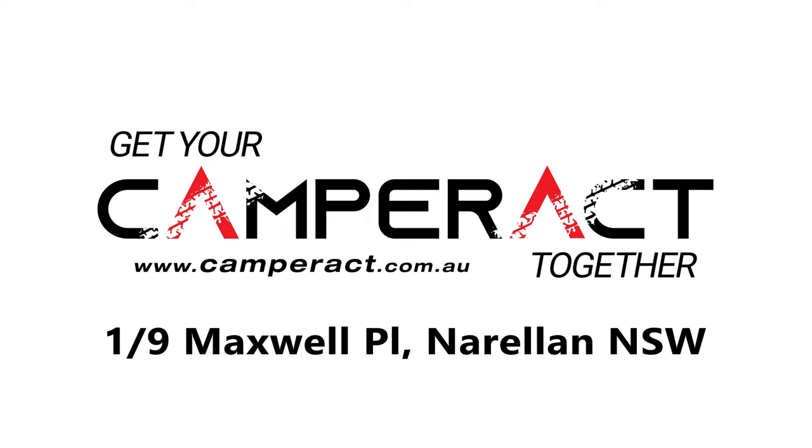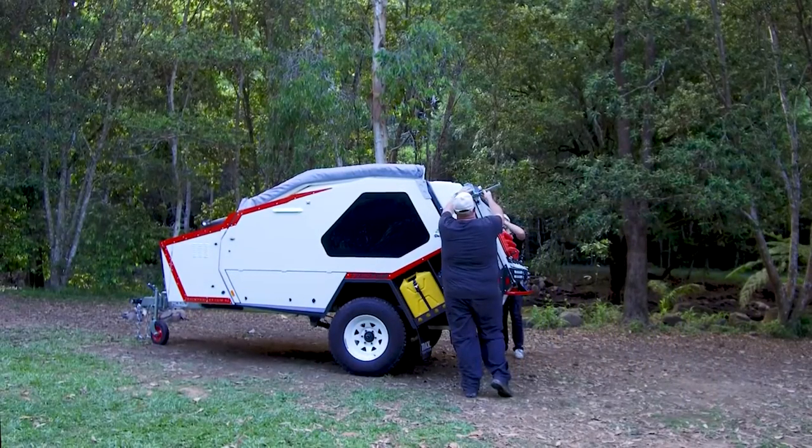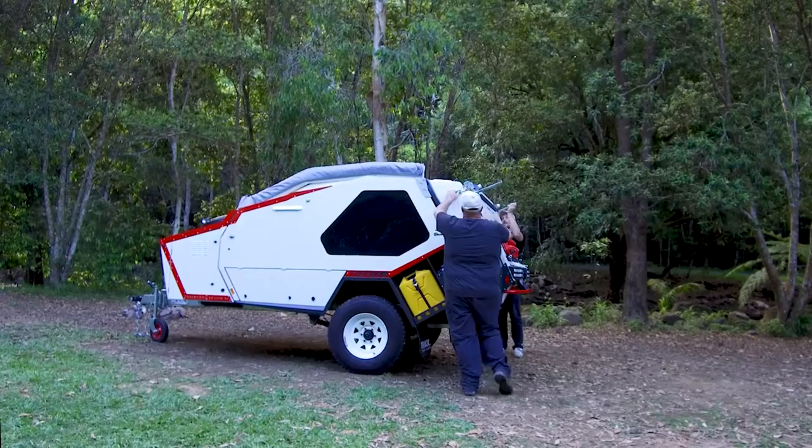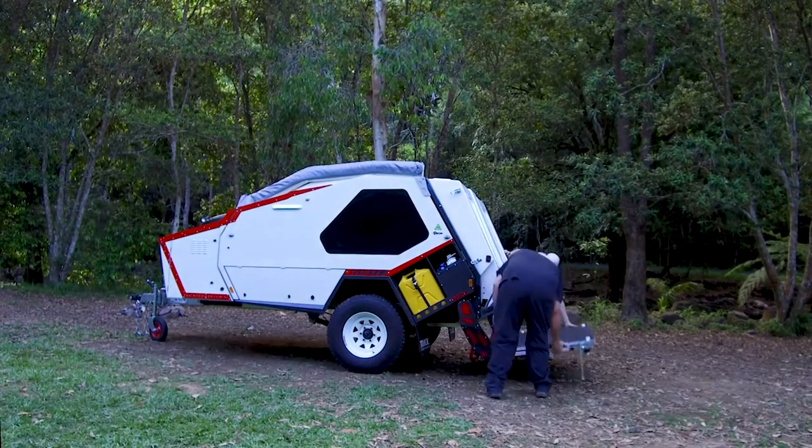This is a two-person setup of a T-Van Mk5 including awning and kitchen. You would start at the rear of the van by pulling out the deck legs and then adjusting them to suit. You would undo the over centre catches and lower the deck down to the ground.